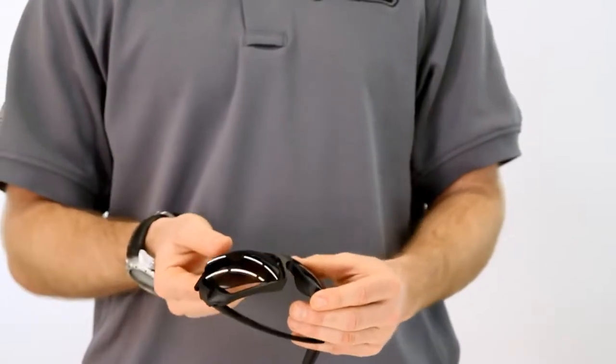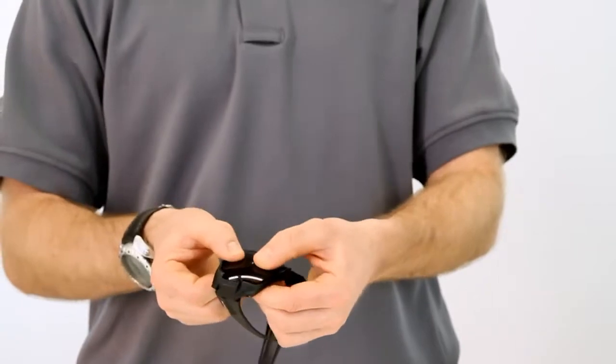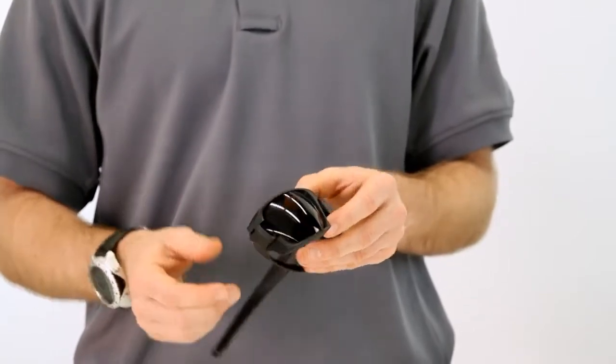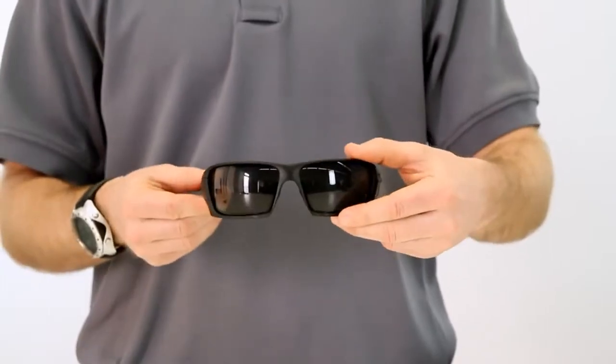Gently rest the remainder of the lens on the top part of the frame and gently with both thumbs twist and rotate inward to put the lens back in place, and then to lock the gate simply rotate the temple arm forward and your lens tab is now locked.